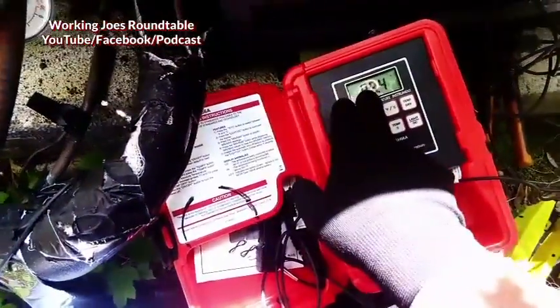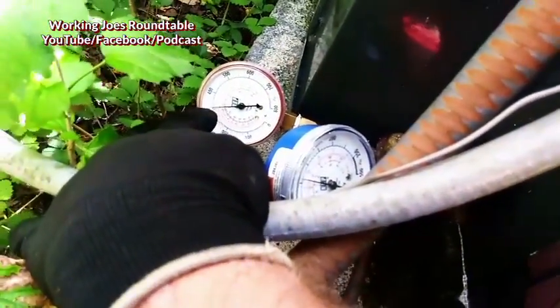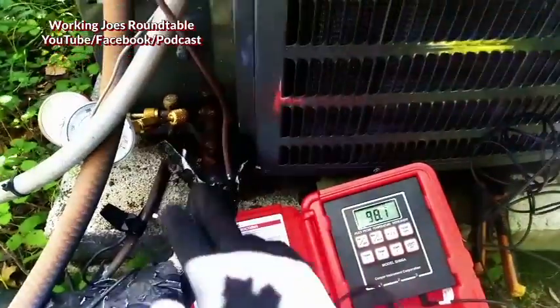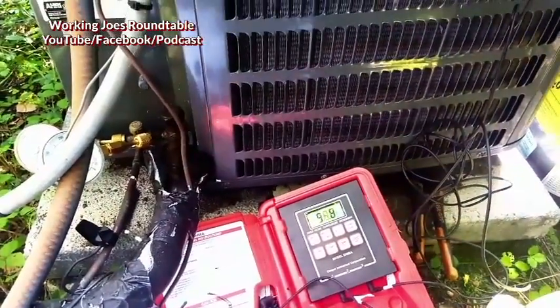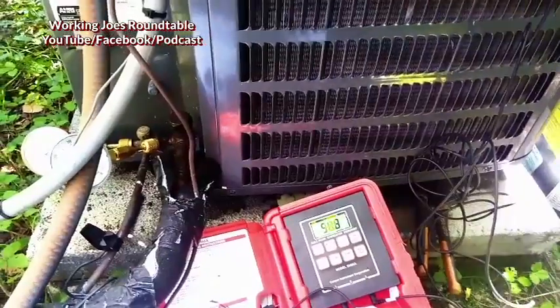We have 98.4 degrees on the liquid line, and we have just over 100 degrees saturation, meaning we have very little sub-cooling — 3 or 4 degrees. When I checked the superheat on the suction line here a few minutes ago, we only had about 1 or 2 degrees. That indicates there's not enough air moving across the coil.